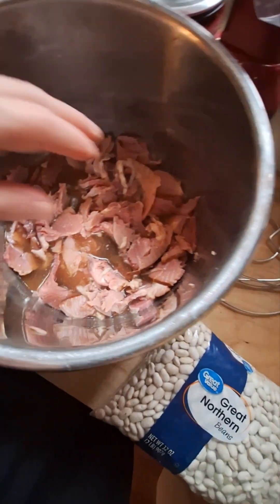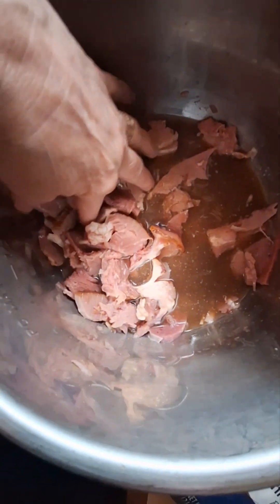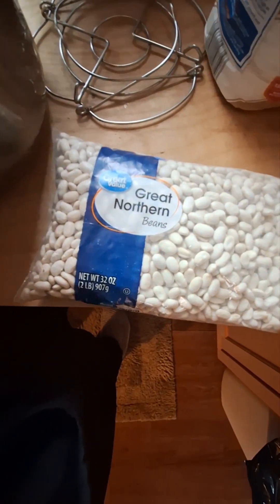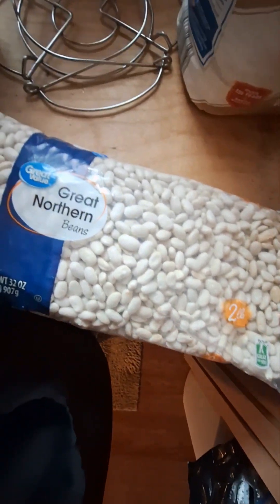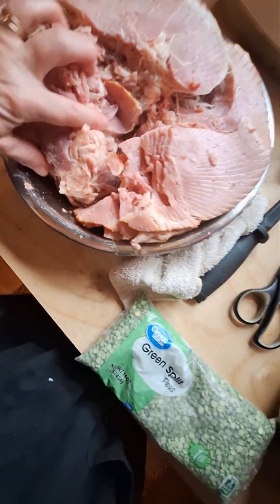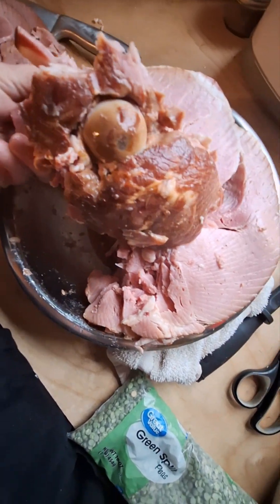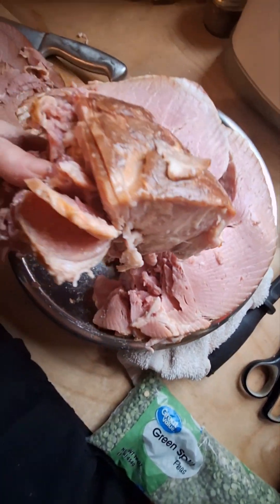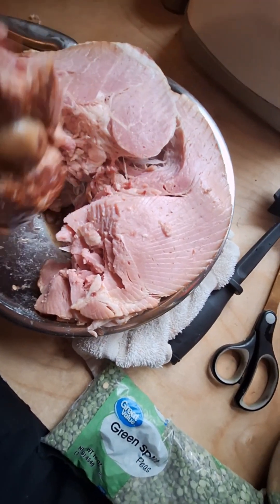I kind of went backwards on this. This is the meat from around the bone, which I'm going to use for the split pea. It really doesn't need a ham bone, but I'm going to save the ham bone for the great northern beans — it tastes much better. This is the knuckle bone right here. Look how big that is — big and juicy, with a lot of good fat on there. That's going into the bean soup, which would be a hearty winter soup.